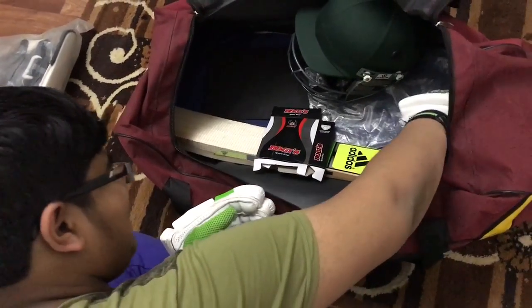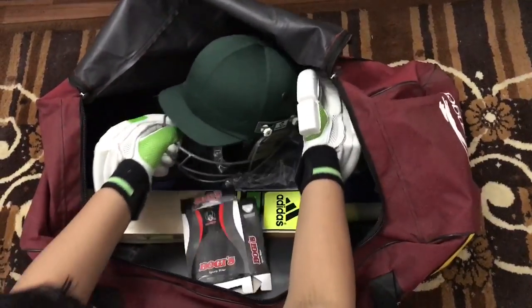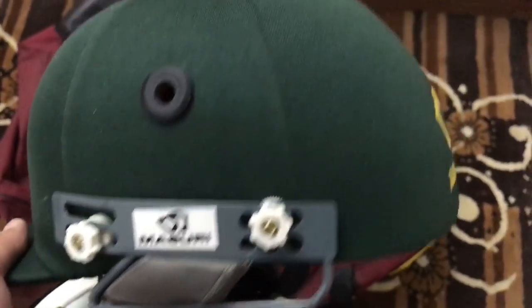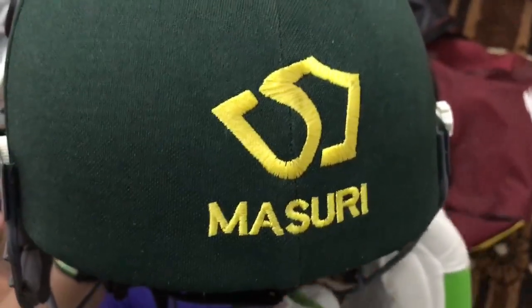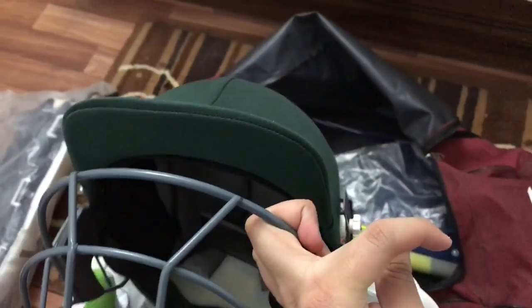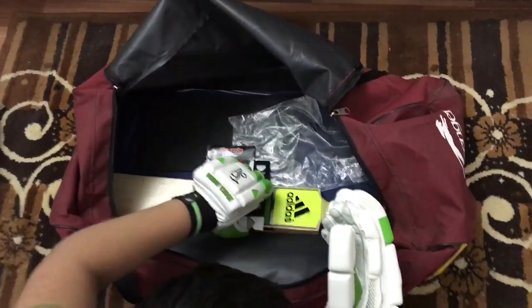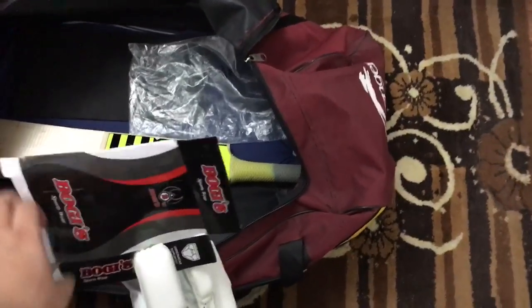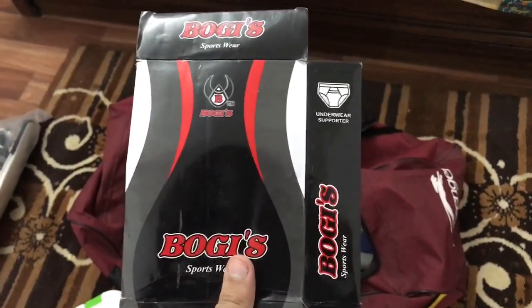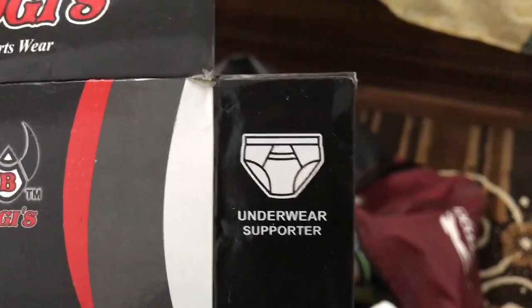Now for the main thing — but first I think I should take out the helmet. Here it is — it's by Masuri. You can see the Masuri logo right here. Really amazing helmet! And then there is also an abdominal guard, which is a very necessary thing.